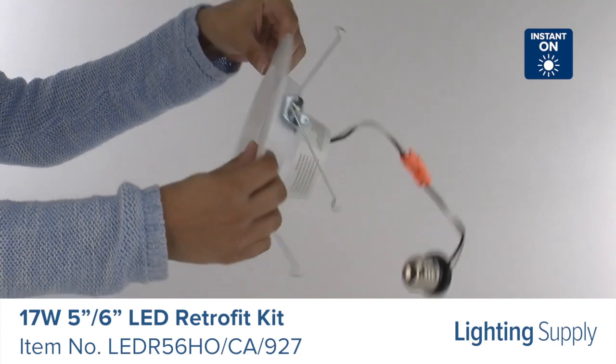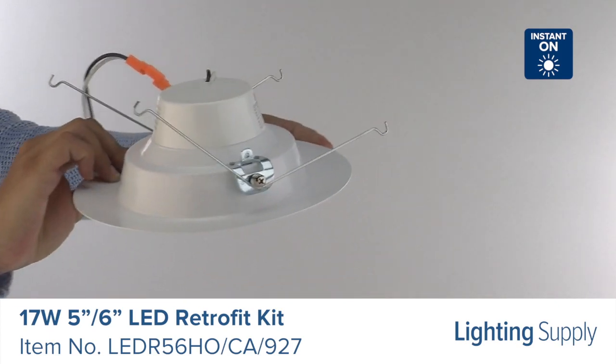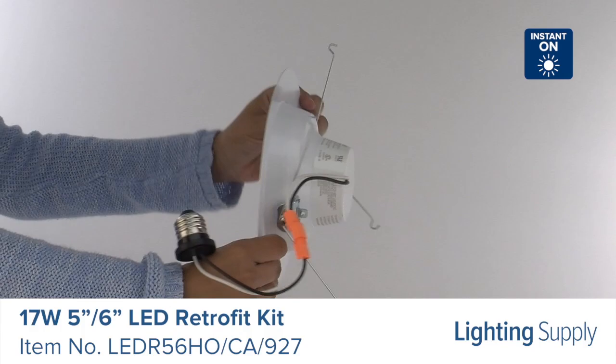Get instant on to full brightness with this Energy Star rated recessed downlight. Perfect for residential and commercial applications.